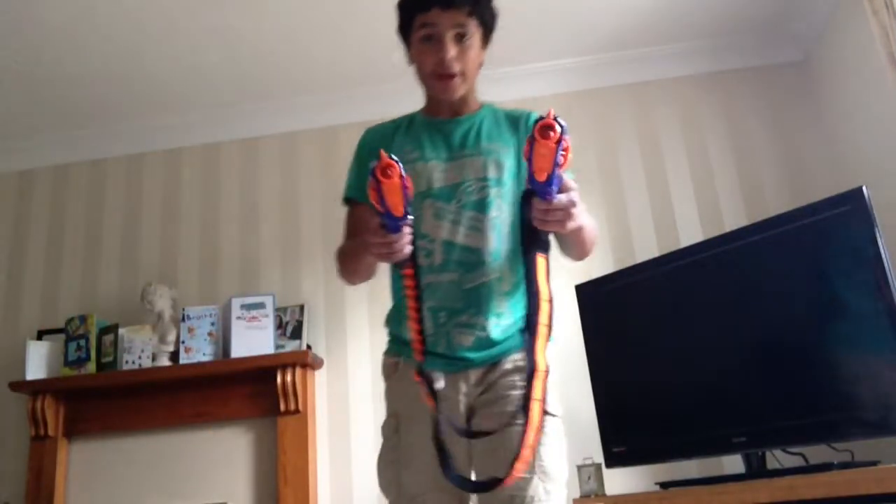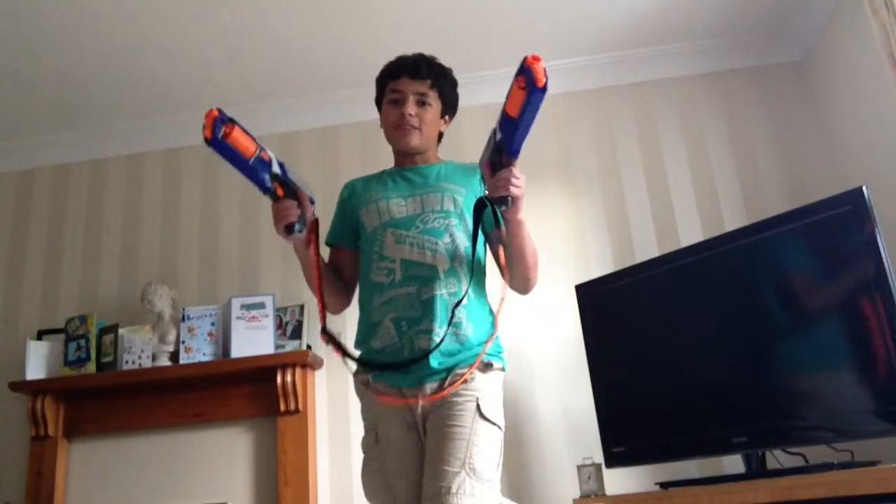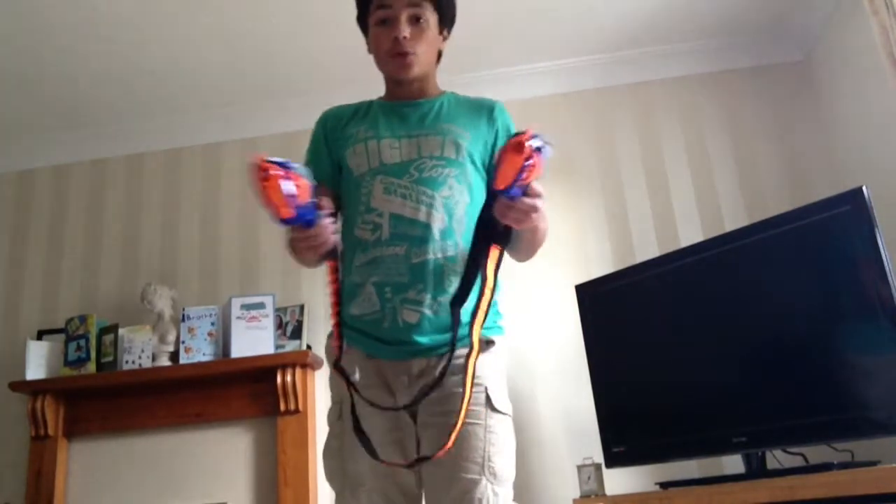Yo-Yo Space Raptors, Daryl Dude Rocket here, bringing you a quick tutorial. I'm going to keep this under a minute about how to dual wield Nerf Strong Arms or Mavericks.